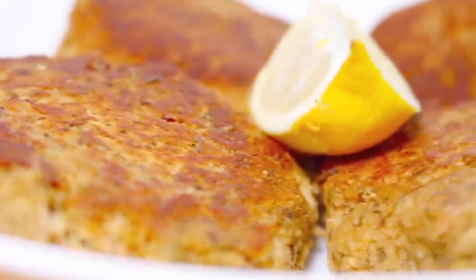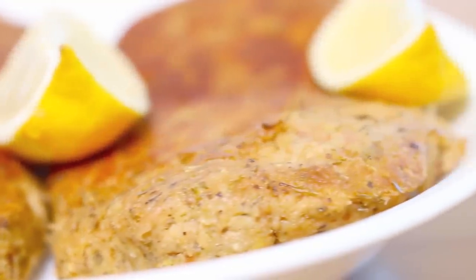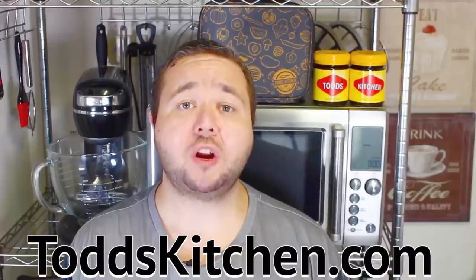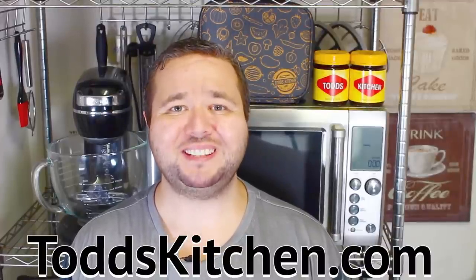You can prepare these tuna patties a day before or a few hours before because they literally take just a few minutes to cook. G'day, welcome to Todd's Kitchen. This is an old-time recipe with a number of different variations out there, but mostly they all taste very similar and they're just delicious. I love this especially with a side of vegetables. Join me today as I make my version of tuna patties.